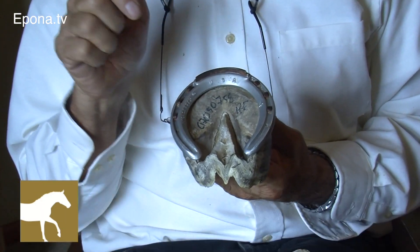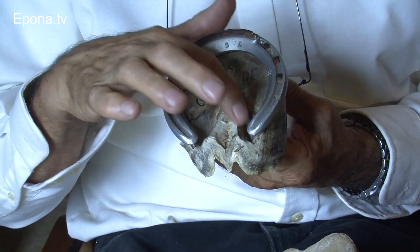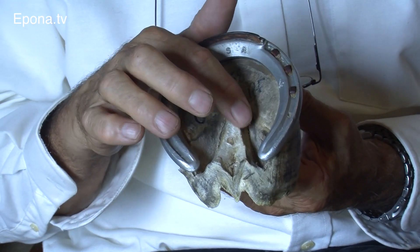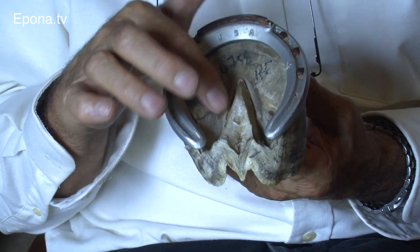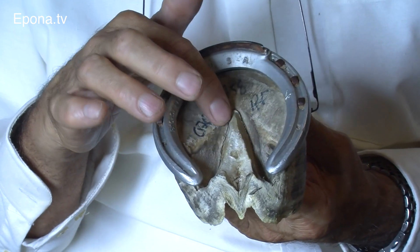This is a racehorse foot that has the shoe on. As you can see, this is the frog, central sulcus here, this is the collateral sulcus here. You see this frog here — it's narrow and smooth because it's been trimmed. That's why when you see these flat edges here, this has been trimmed.